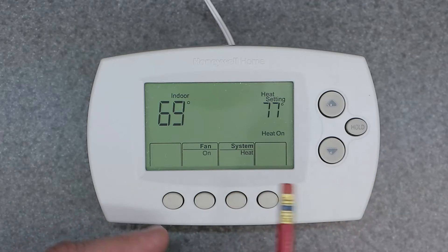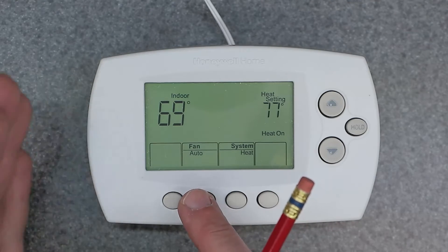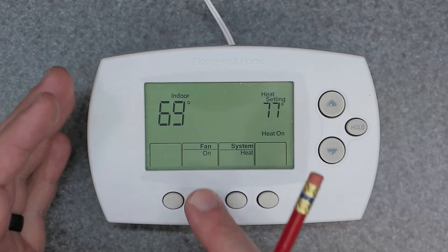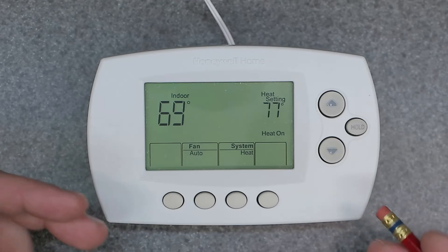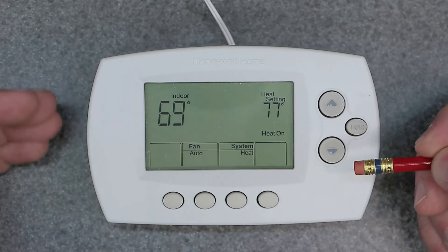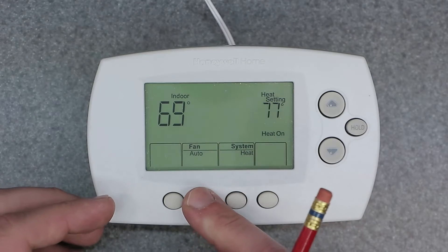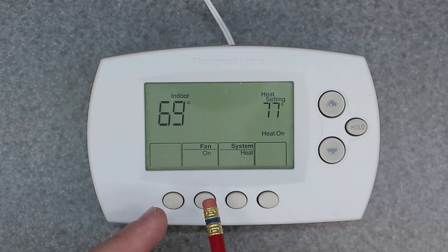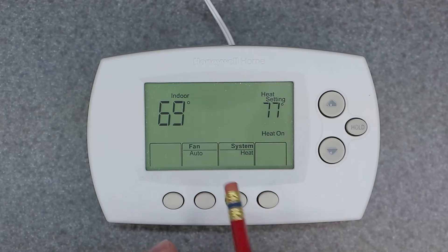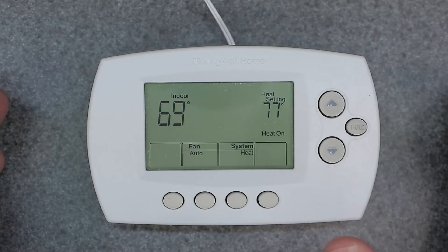Let's go back to heat and explain what this Fan button does. We have two options: auto and on. You really want to leave this thing in auto, because it will automatically change with the system as heating and cooling is desired and gets called into function. If you leave it on 'on,' this means continuously on — you do not want to leave it that way. Always set it to auto, no matter if you're heating or cooling. That's the proper setting.